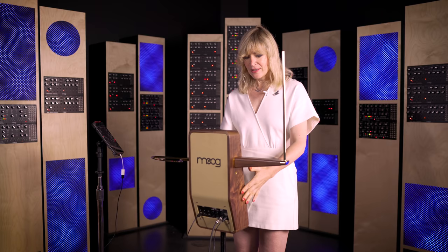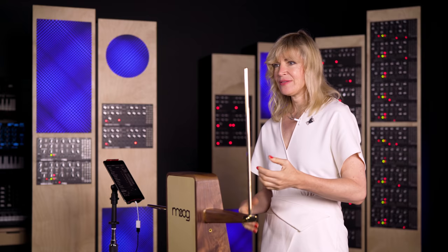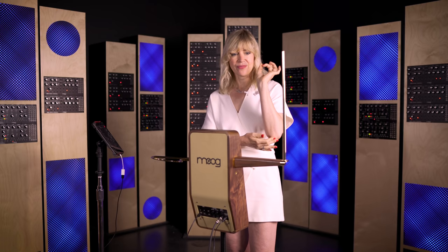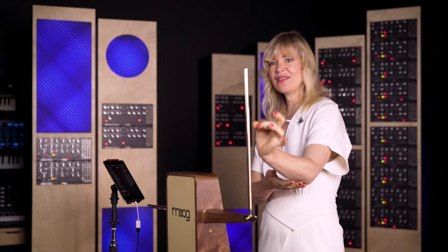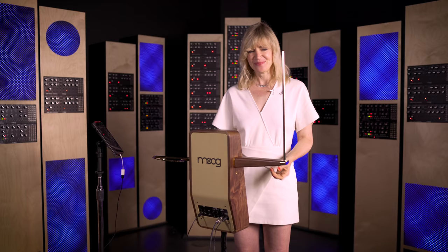Let's start with positioning. You want to adjust the height of the theremin so that the antennas are about the height of your belly button — this gives you a very stable position. You want to distance yourself from the instrument at about lower arm's length. That way you can branch out using just your lower arm and hand in whatever positions you're practicing along this invisible line towards the pitch antenna.